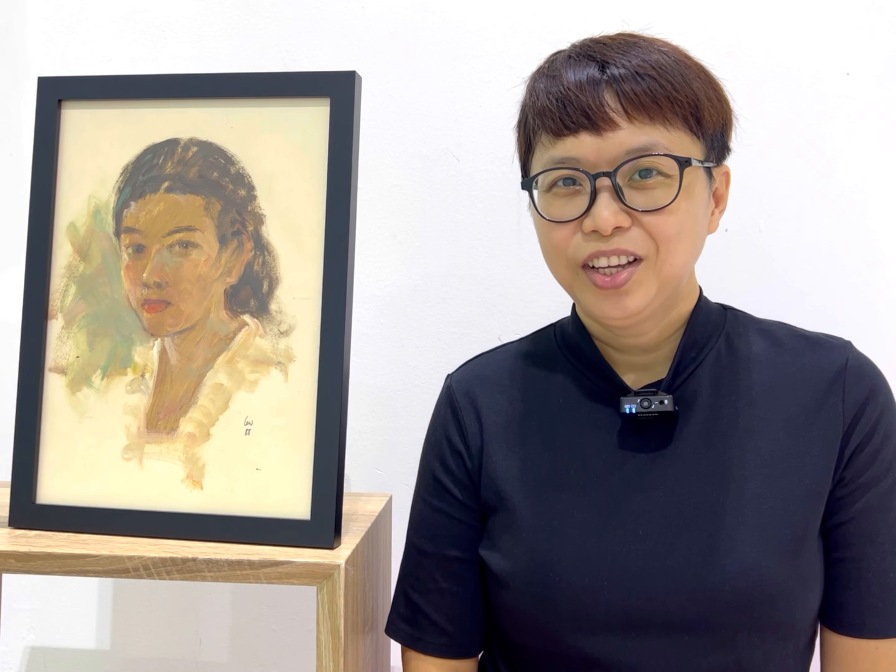Hello, how are you? Today I want to share one of my father's paintings, this painting. This is the 1988 oil on paper painting. It is a portrait painting.